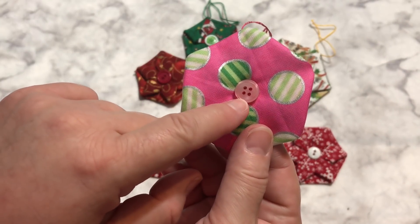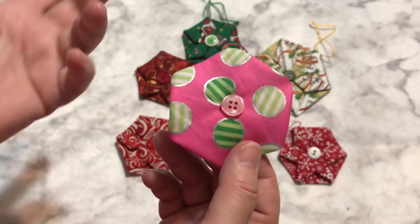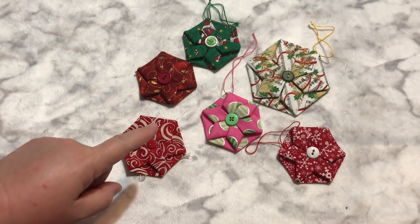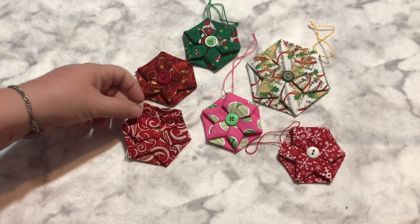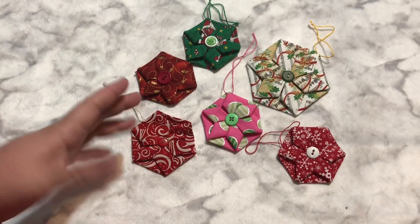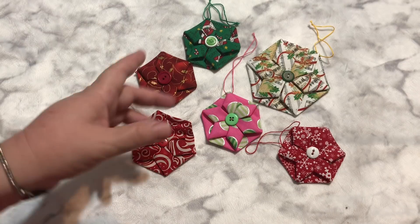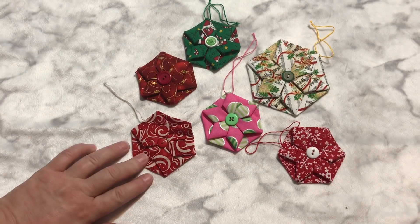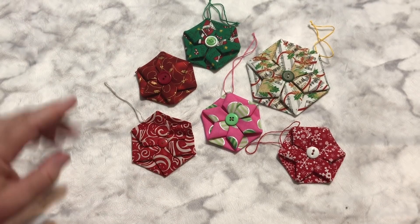I was thinking about looking for some clear buttons — not just white, but actually clear see-through — so it would either match the fabric with a pink like this, or a clear one would match everything. One of my awesome subscribers had suggested that I make kits for these to put in my Artfire shop, and I thought that was a brilliant idea. I'm going to go through what I have in my stash to see what I can come up with for a kit, put a couple in the shop to see if anyone's interested. I've also had a request for some felt ornaments in addition to the fabric, so we'll definitely be doing that.